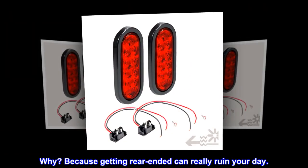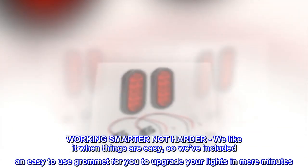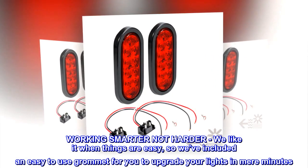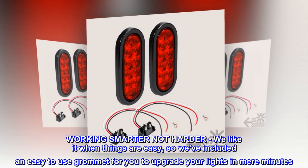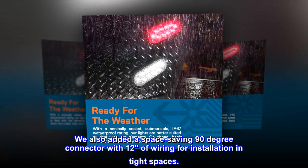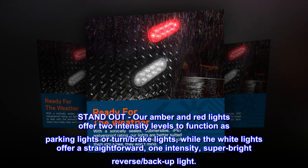Why? Because getting rear-ended can really ruin your day. Working smarter, not harder — we like it when things are easy, so we've included an easy-to-use grommet for you to upgrade your lights in mere minutes. We also added a space-saving 90-degree connector with 12 inches of wiring for installation in tight spaces.